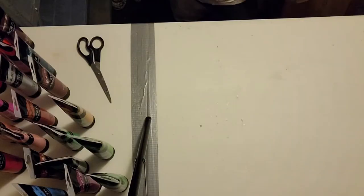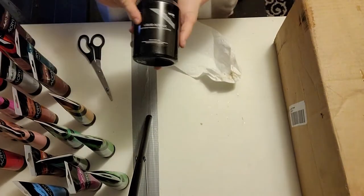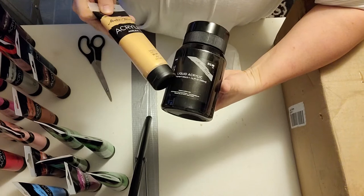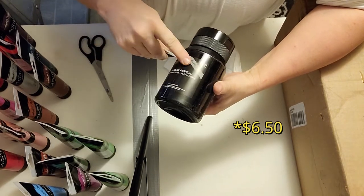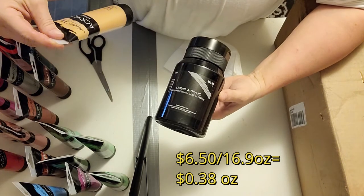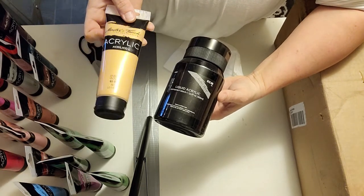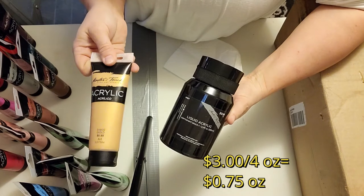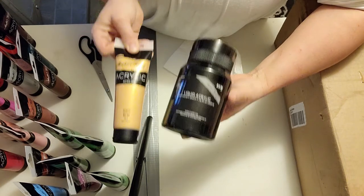First box done. Just a tip: the reason why I decided to get these tubs on the 50% off — if you can, get the tubs instead of the tubes. These tubs will be $7.50 when they are on half off, so normally they're $13. This is 16.9 ounces. Now these tubes here are four ounces and will be $3. You would need four of these to make one of these, so basically $12 at half price, versus $7.50 at half price for the tub.